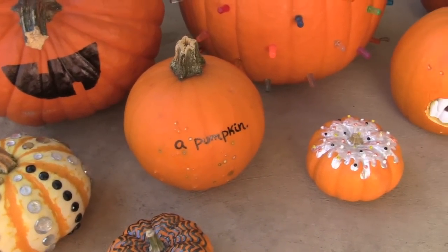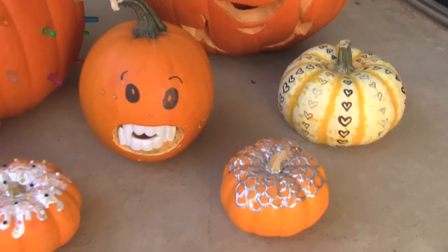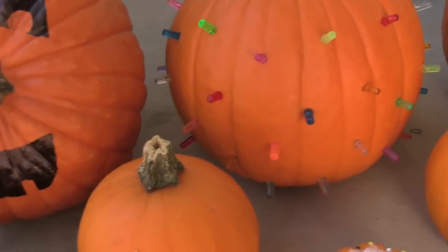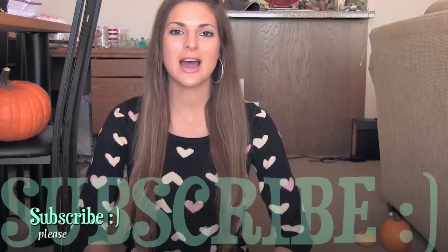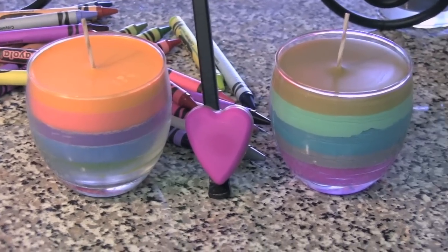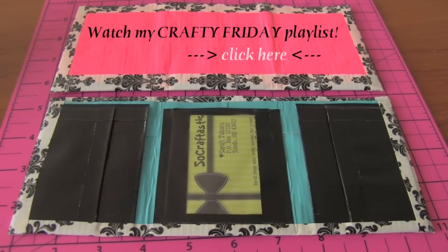They are looking too fabulous. Alright guys, if you decorate a pumpkin that is inspired by this video, take a picture and use hashtag SoCraftastic on Instagram — you might just see your creation in next week's Crafty Friday video. Please subscribe to SoCraftastic because I put out new crafty videos every single Friday, and sometimes throughout the week too. Subscriptions let you know exactly when I post a video.